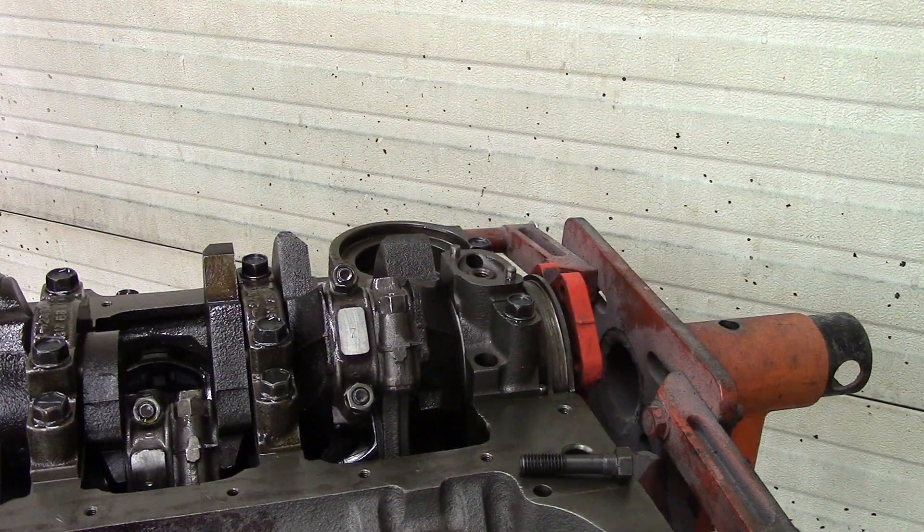Now you may ask, what's the difference with oil pumps? Should I go with a high volume or should I go with a high pressure? Stock oil pumps are said to have 10 psi of oil pressure for every 1,000 RPMs, so at 2,500 you'd have 25 pounds of oil pressure. With a high volume oil pump it does not increase the amount of pressure, but it increases the amount of oil flowing through the bearings, which is good for an older engine that has a little bit more bearing clearance — which is what I have here.